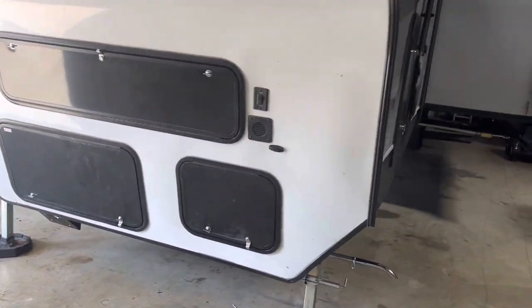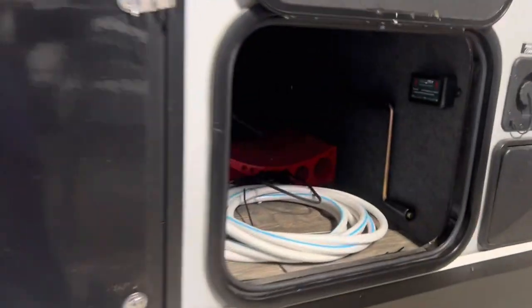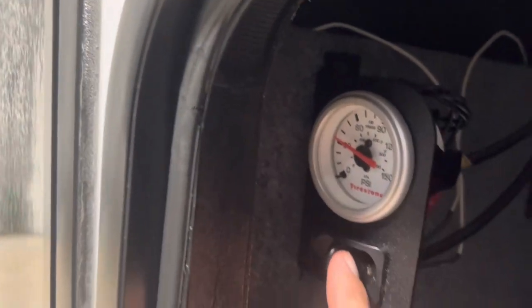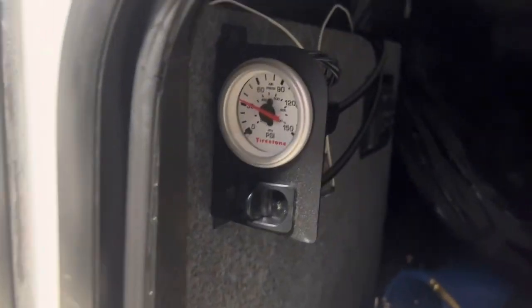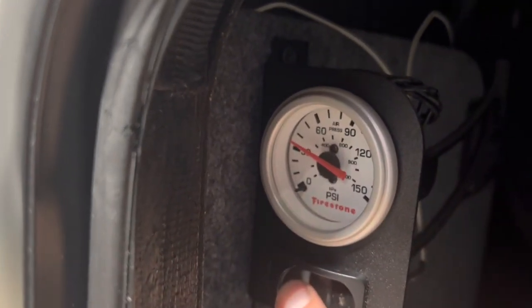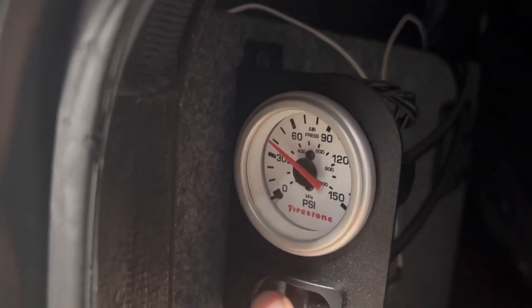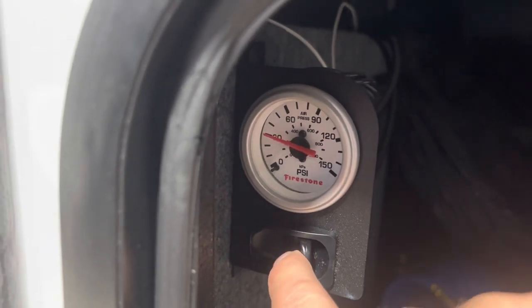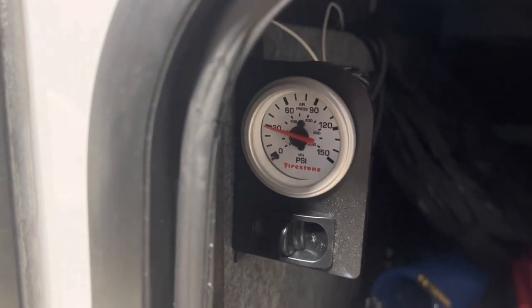If we walk around to the side, this is where all of my controls are for the RV. I've got my jacks here to control up and down. I've got my Level Mate Pro on this side. And here's my controller — I've got the compressor mounted down there by the battery box. It's really nice because if I need to add air, I just sit here until that channel is where it's supposed to be, then release. And if you need to remove air, you can just release it out.